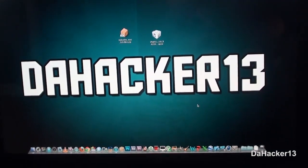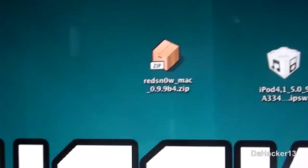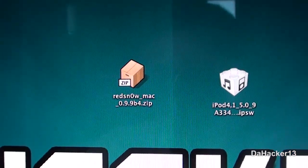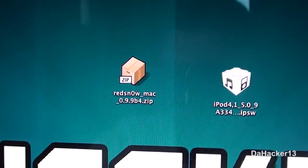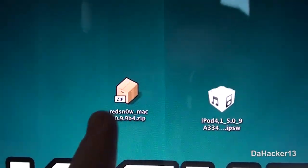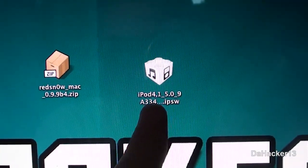There are two things you need: the RedSn0w program, which is what we will be using in this video — I will have two download links, one for Mac and one for PC, in the description below. You will also need to download the 5.0 firmware file for your specific device.